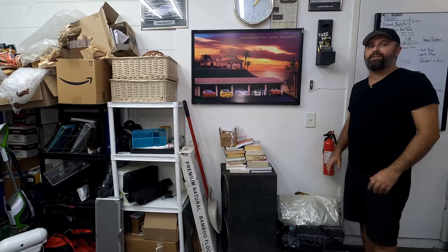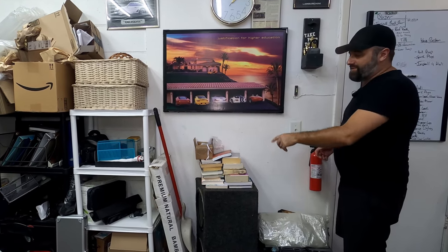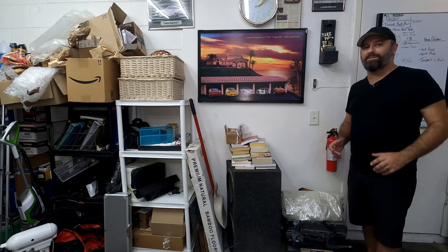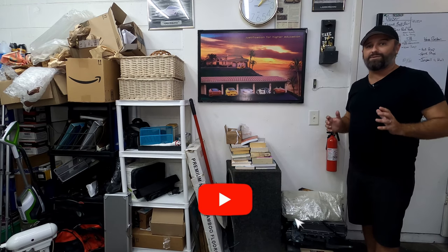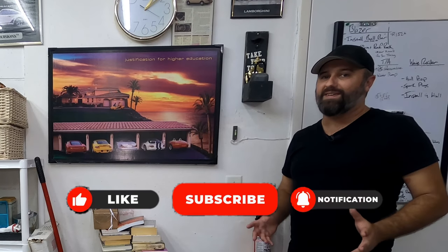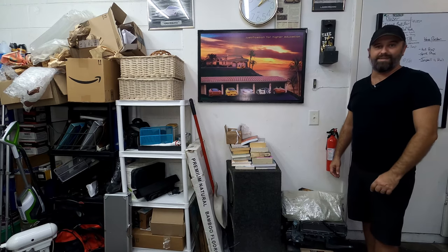I've got this area cleaned up now. I moved a bunch of the stuff that was sitting in the middle of the garage over tight against this wall, including the shelf and some other things I still need to get rid of. I've opened up a lot of space in the middle of the garage and I can almost get a car in here again — mission accomplished. That's going to do it for this video. Thanks for watching, click that thumbs up, subscribe to the channel if you haven't yet, and I'll see you in two weeks with another video on the S10 Blazer.